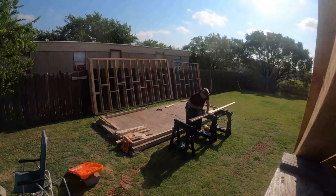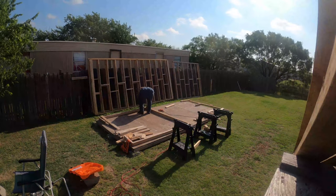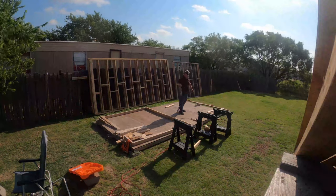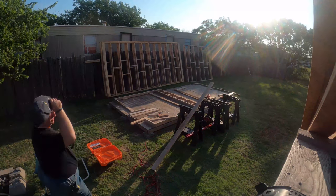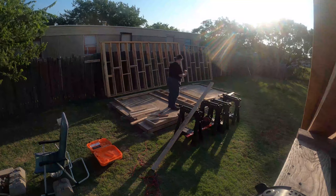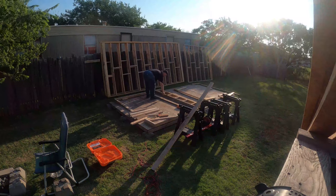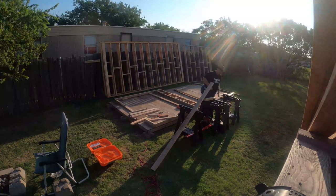I'm using the deck as a template for the length — for the width. Now this is actually the beginning of day three, the morning of day three. You see the sun's kind of low on the horizon. The girls had just been taken to school and I got out there because, let's face it, it's Texas. It was in the middle of June and it was blazing hot in the midday.